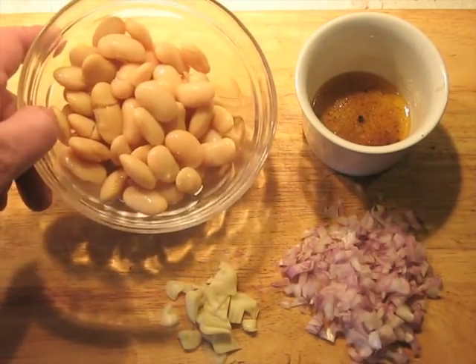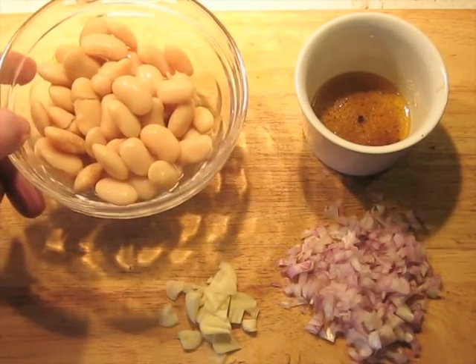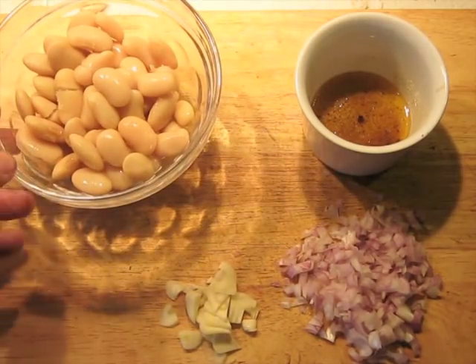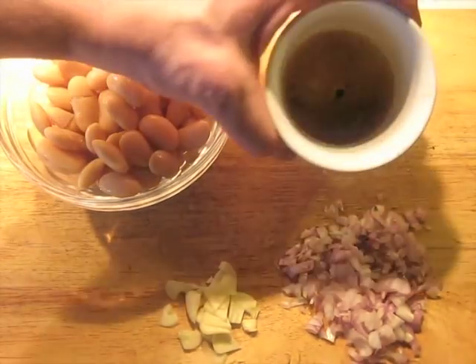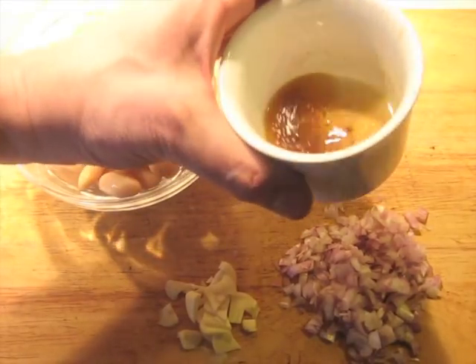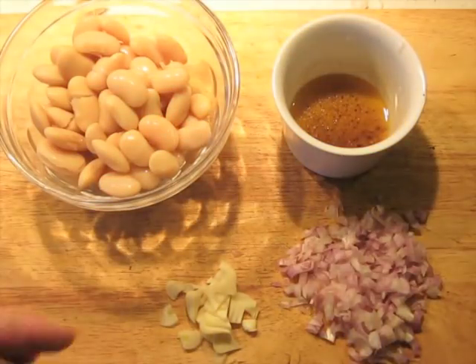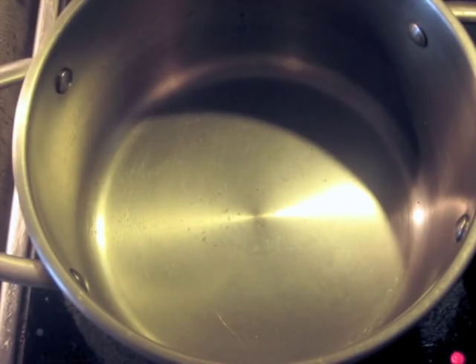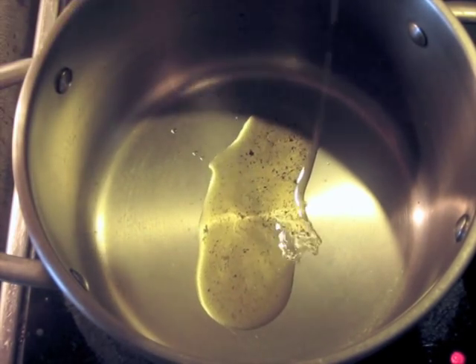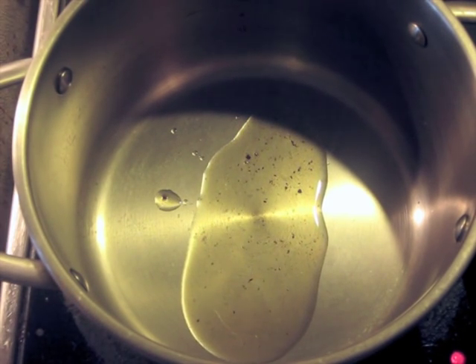Here's our mise en place. I've got about 220 grams of beans — nice giant beans from France, but you can use smaller white beans. I've got the duck fat saved from cooking the duck breasts; I'm only going to use half since I'm doing one breast. I also have a clove of garlic and a minced shallot. The pan is warm but not hot yet. I'm going to add about half of the duck fat, then add the shallot and garlic and begin sweating them.